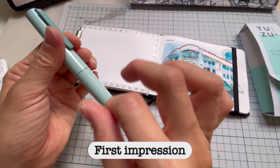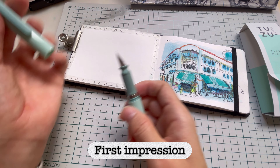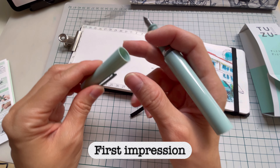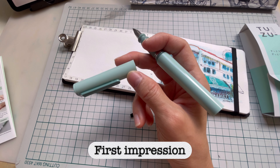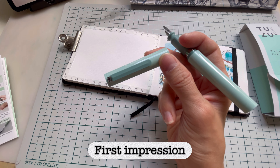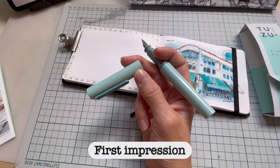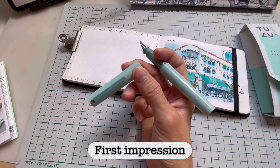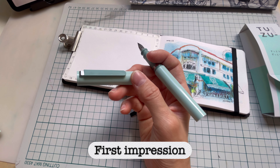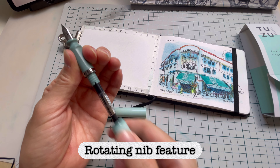It has a snap cap, so it's not the screw type like most fountain pens. There's some hidden mechanism in the cap — it says it has a slight-type sealing feature, which means the sealing will prevent ink from drying up. I think this was originally a Platinum feature, and probably other makers have started using it for their fountain pens too.